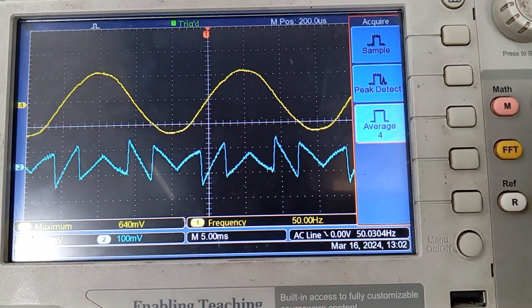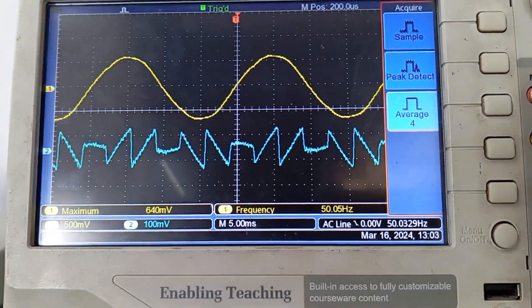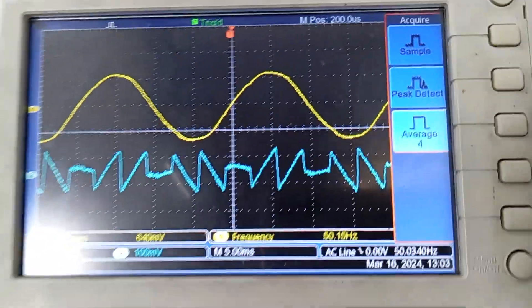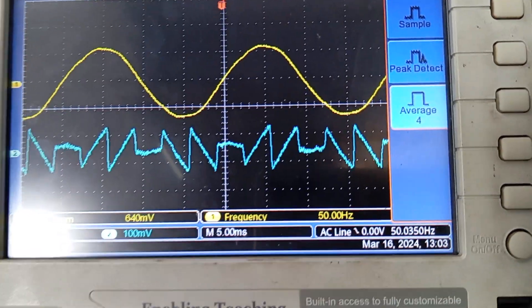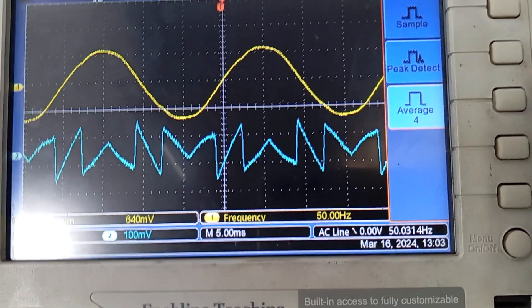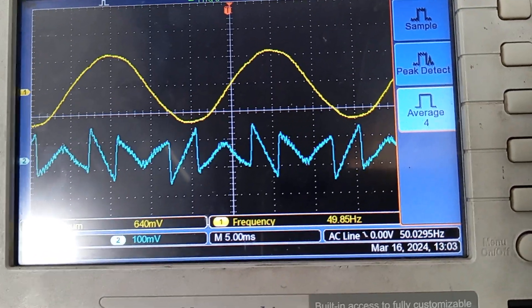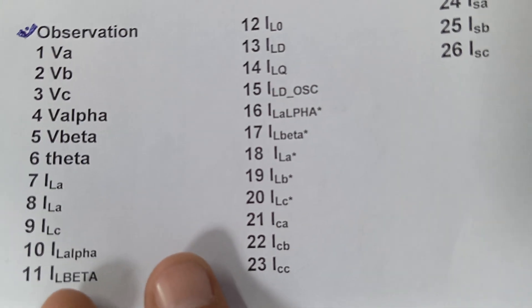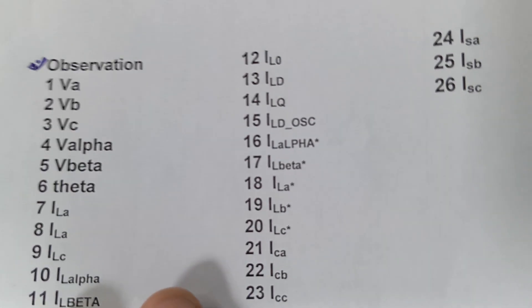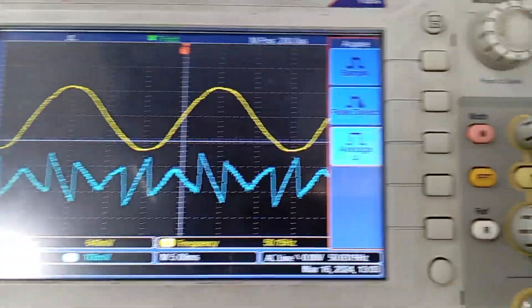After that we will see IL_alpha_star and IL_beta_star — using these we will generate the reference current. This is IL_alpha_star and this is IL_beta_star. After the alpha-beta transformation, the reference current for the converter is ILA_star, ILB_star, and ILC_star. We can see these are the reference currents that should flow from the converter so that the source current will become sinusoidal.